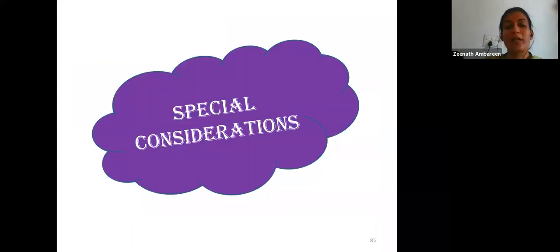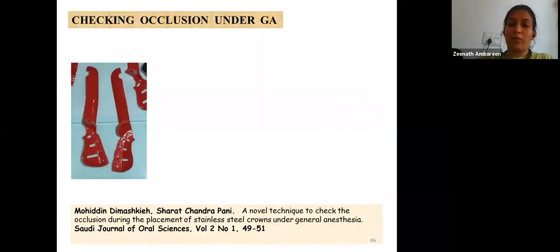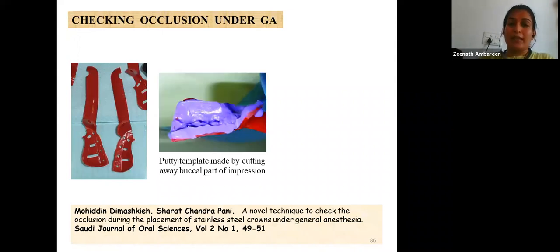Special considerations include checking occlusion under general anesthesia. For special children who cannot maintain proper oral hygiene, all primary molars can be fitted with stainless steel crowns at one go under general anesthesia as a preventive measure. A simple trick is to make a preoperative impression and keep it intact, then after adapting the crowns, cut off the buccal part of the impression and place it over the placed crowns to check whether the occlusion is correct.